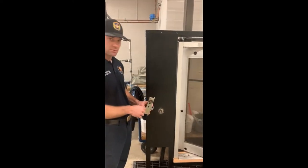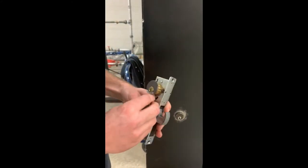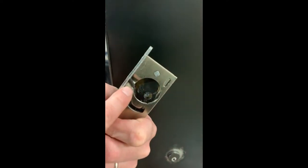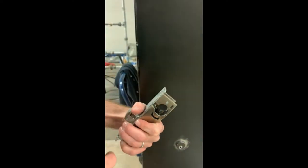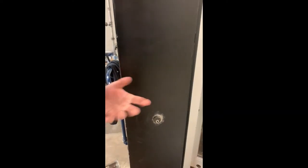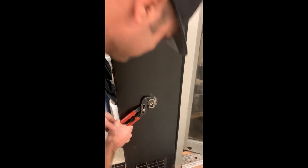We have a couple different options for pulling the barrel out to expose the locking mechanism. As you can see, it's just brass and it's threaded, so if we can get a hold of it we can just unscrew it like a nut. The only thing that holds this lock in is a little set screw right here. If we can bend that set screw, the whole lock will come out and expose the mechanism. The first way is simply grabbing it with channel locks or vice grips and unscrewing it out.